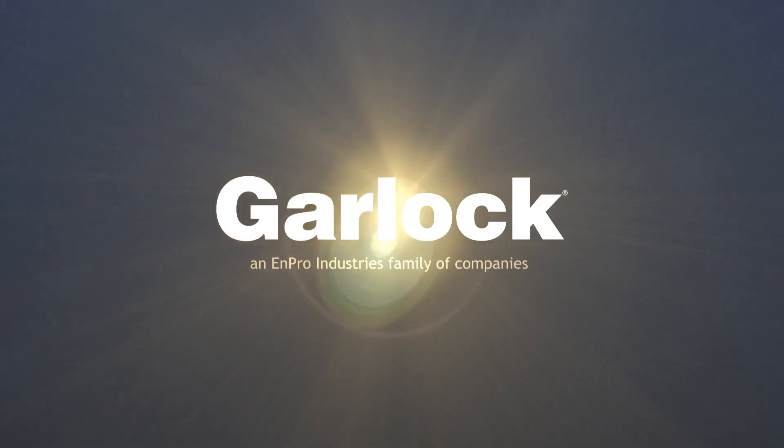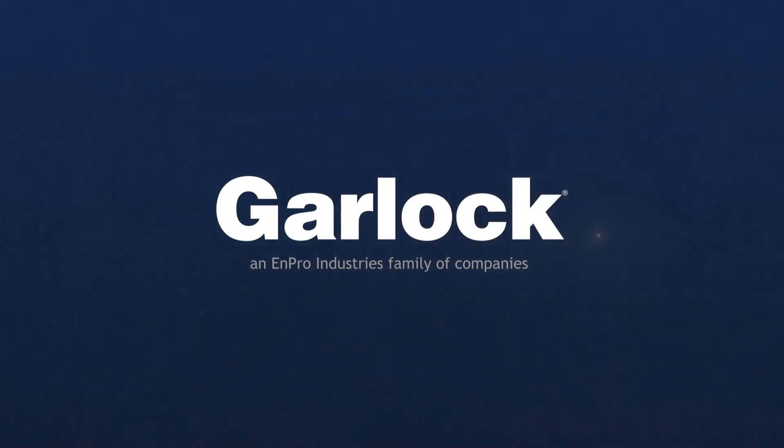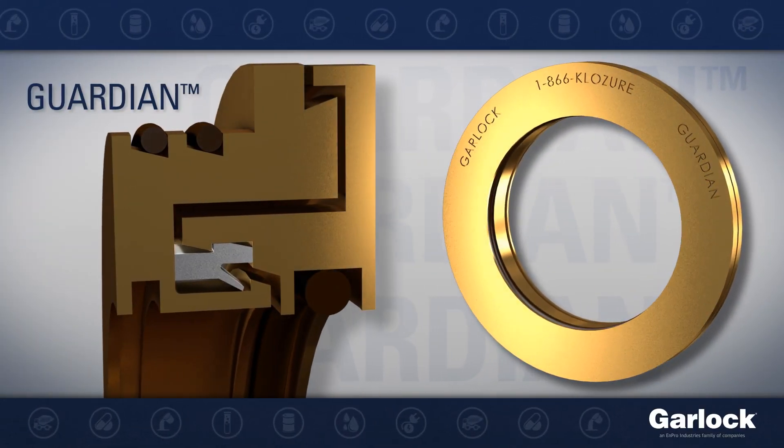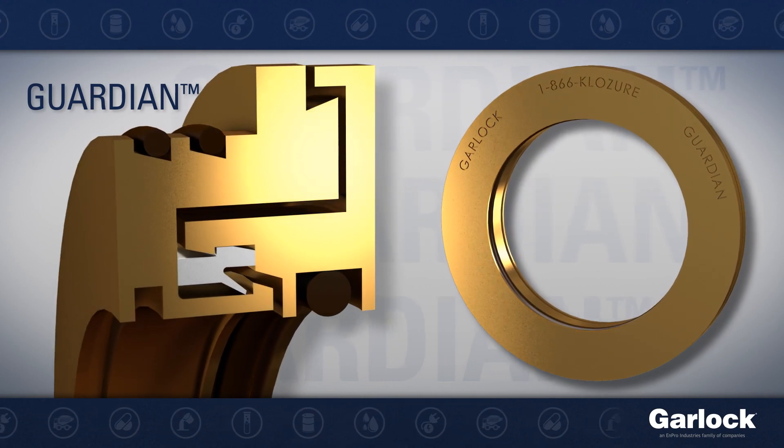Garlock offers a family of bearing isolators, which includes a highly effective general-purpose isolator that will reduce downtime from equipment failure.